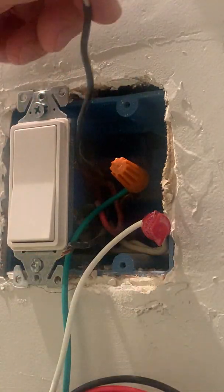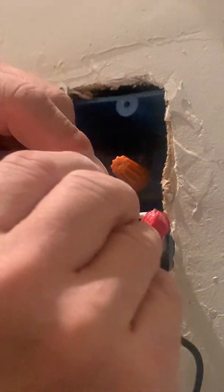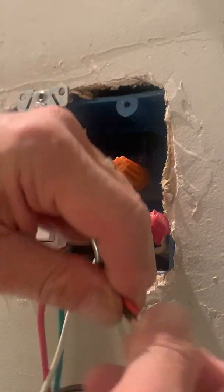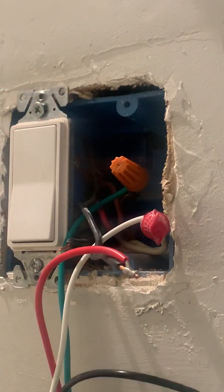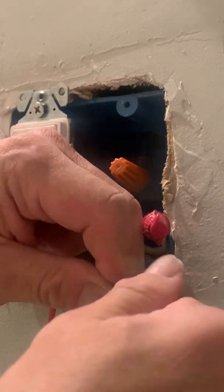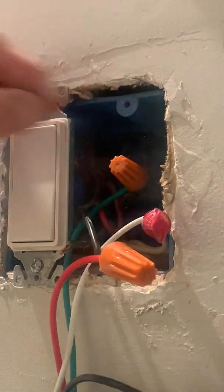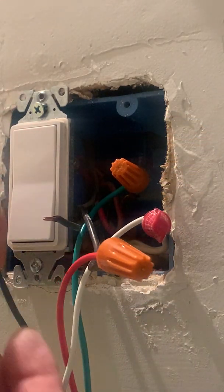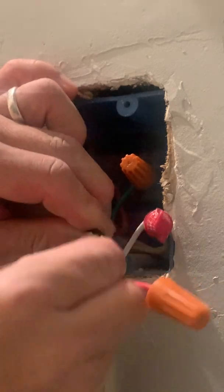Here is the load, which is the red lead. Line up the insulation and then twist the stranded wire around the solid wire — that allows the wires to grab well when you put on the wire nut. That's good. And then finally line: again, wrapping the stranded wire around the solid wire.